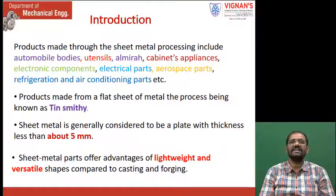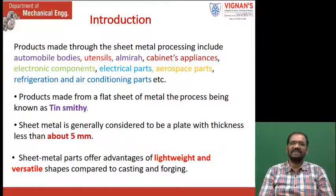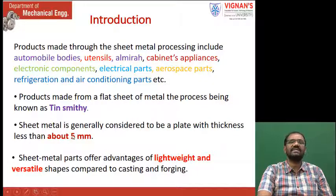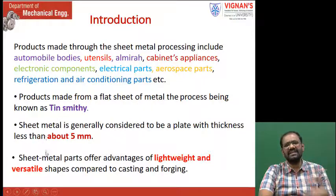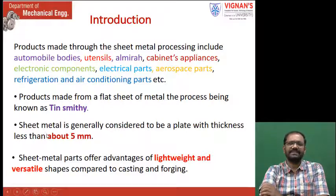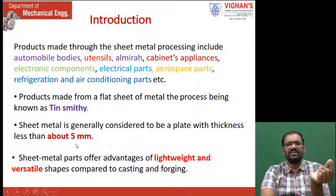The products made from a flat sheet of metal — the process being known as Tinsmithi. Sheet metal is generally considered to be a plate with thickness less than 5 mm. In some textbooks it is written as 5 mm, in some as 3 mm. Old textbooks say 3 mm; based on ratio and other calculations, some treat it as 5 mm. If the metal is hard steel, it is difficult to carry out Tinsmithi operations.